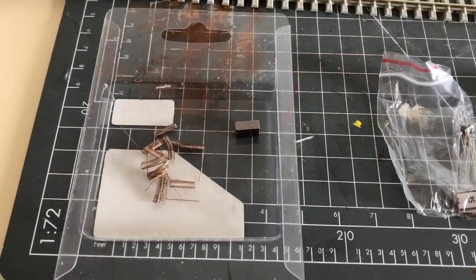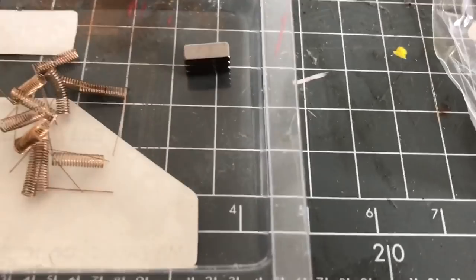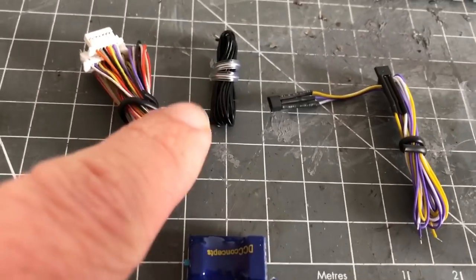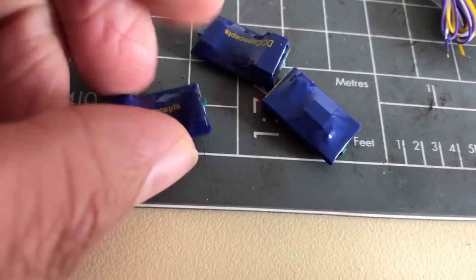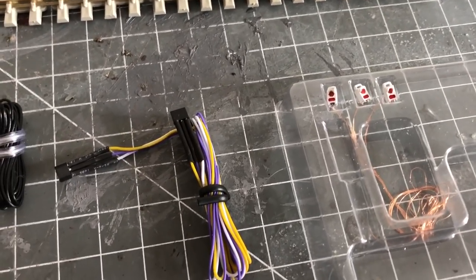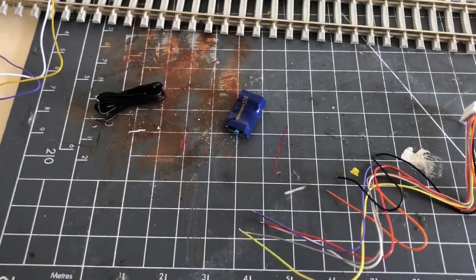When you get the pack open this is what it contains: a load of springs that are going to be used for pickups for power; three magnets placed on top of each other; a pack of resistors; and a bunch of wires. These are the hall triggers, and there's the wiring that goes into the end of train control — each of which has a small switch on the end that you can switch to control the pacing of the lights. Then you've got the lights themselves, which already have wires coming out the back of them.